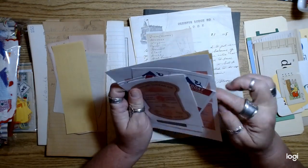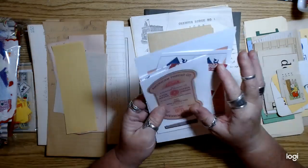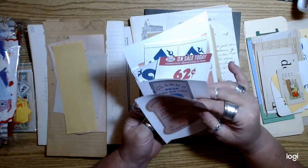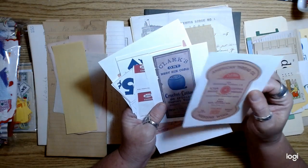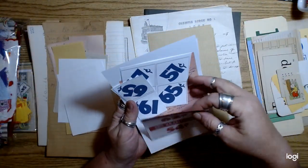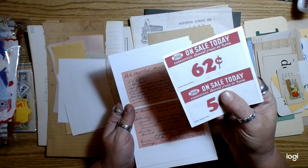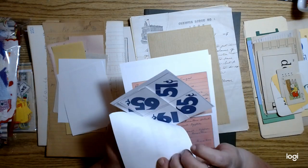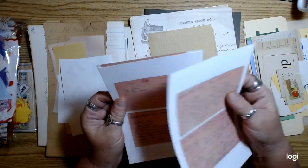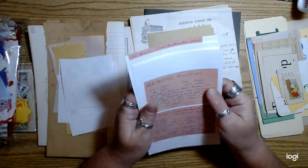I printed some stuff I thought you guys would appreciate — things I don't have listed in my shop. There are thread labels, just a couple of those, and then some of those price tags that I love that I don't have digitally in my shop — I printed those off and roughly cut them out. Then there are some recipes I've scanned — some recipe cards.